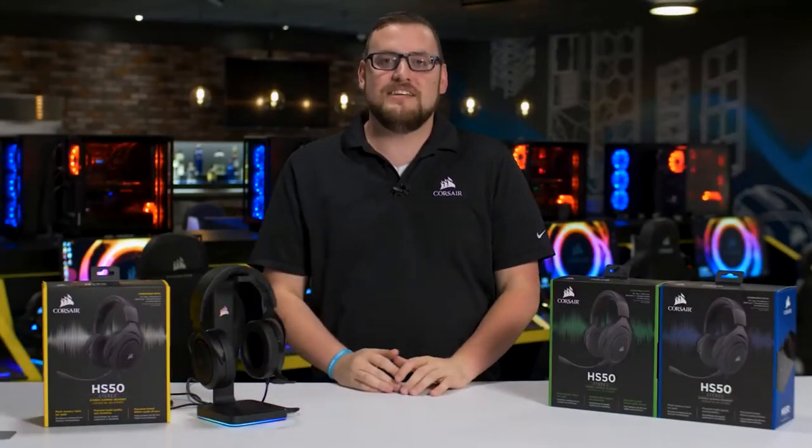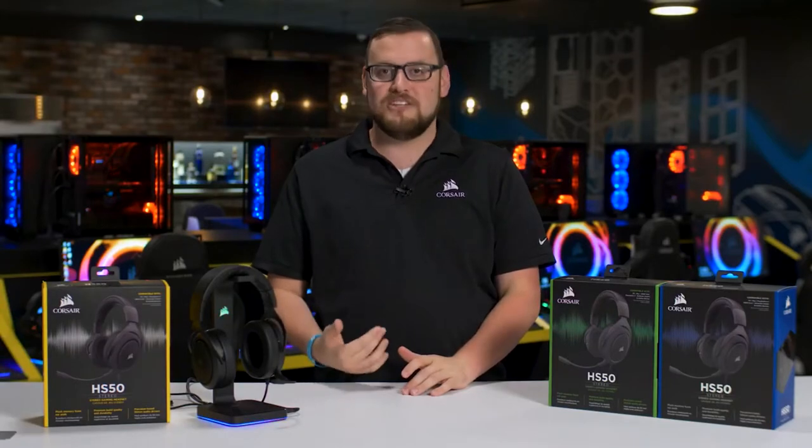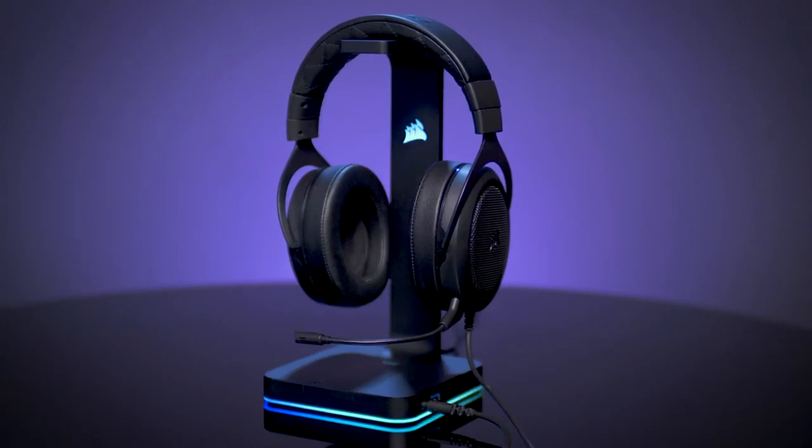The HS50 Stereo Gaming Headset is the ultimate do-it-all headset. Whether you game on PC, mobile, console, or all three, the HS50 was engineered from the ground up to give you amazing sound quality at a great value.